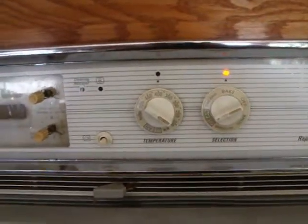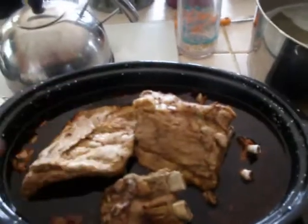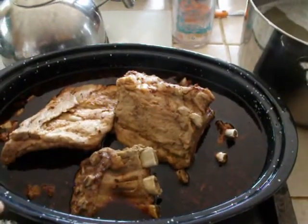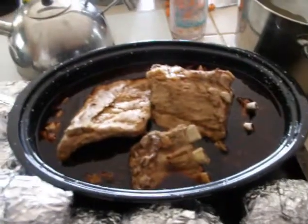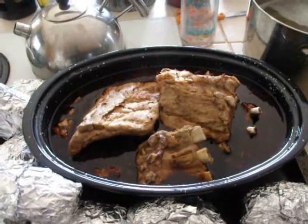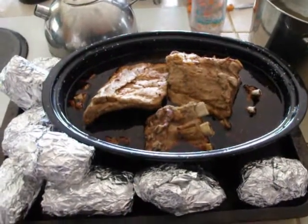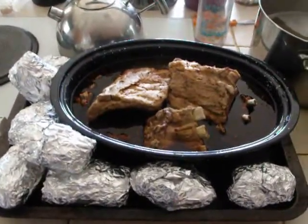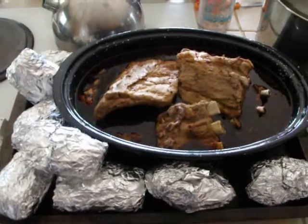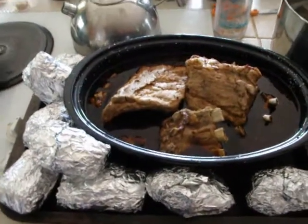Set it at 400. Got my ribs in the sauce — medium garlic spare rib sauce, nothing fancy. Got my potatoes stacked around it. Anyways, this is gonna be dinner. Can't wait, it actually looks good. I hope you enjoy this. This all started out just to be about my Hudson Bay knife, but it kind of went a little further. Enjoy dinner, guys. Bye.